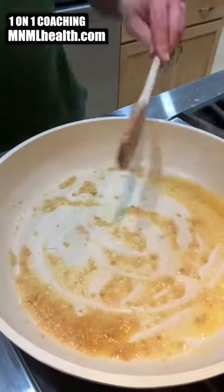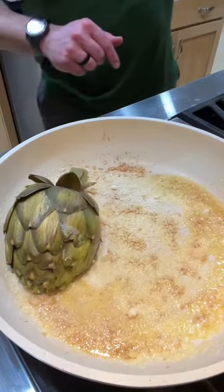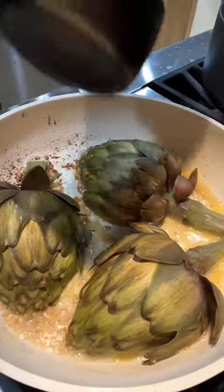Butter down in the pan, add some garlic, mix that up. Let it go for just a minute and then add some parm. This is the key here — it's going to caramelize and add some crusty cheese to these arties, which is a game changer.